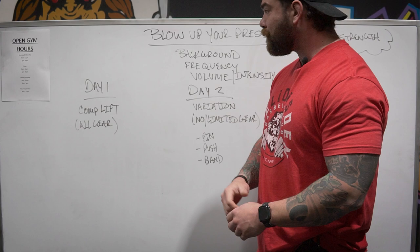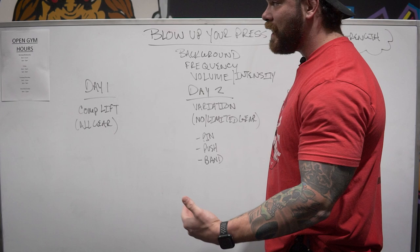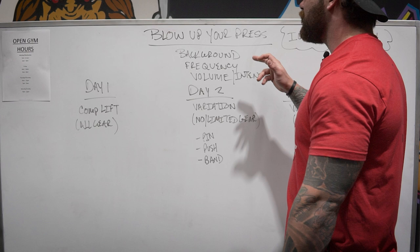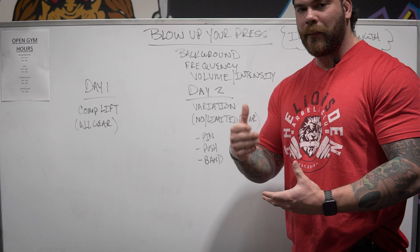Whether you're a strongman who needs to blow the press up, or you just have a goal of increasing that overhead press, get your pad and paper ready, take notes — this is really going to benefit you. Covering the background, the second thing I want to talk about is frequency. What does that mean? It means how often are we training pressing, or just the movement that we need to do to increase that press.